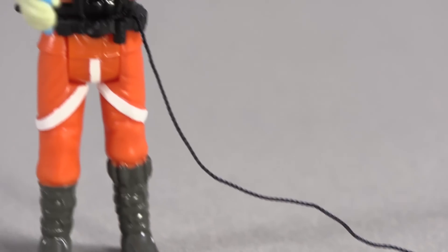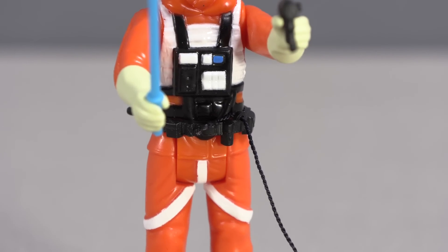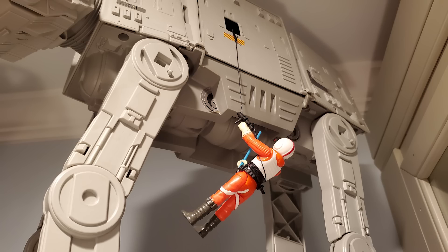Because of the grappling hook gun provided, this figure makes the most sense for my display when combined with the vintage grappling hook belt from the accessory pack so he can hang under the AT-AT. Given the lack of a Dak figure, putting him inside the snowspeeder would just make him invisible most of the time.